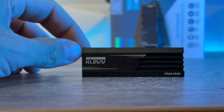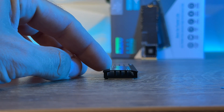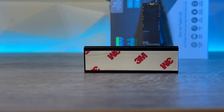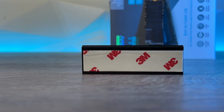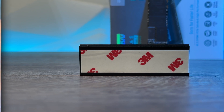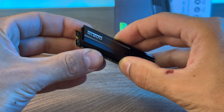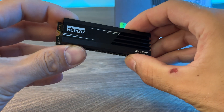The flat fin heatsink lowers thermals by up to 20% compared to non-heatsink SSDs, which prevents overheating, gives you long-term reliability, and prevents thermal throttling. The design is minimalistic but looks sharp and would blend onto any motherboard quite nicely. It's also compatible with the PlayStation 5 with the passive cooler supplied by CLEV, so there's another use for it beyond just desktop PCs.